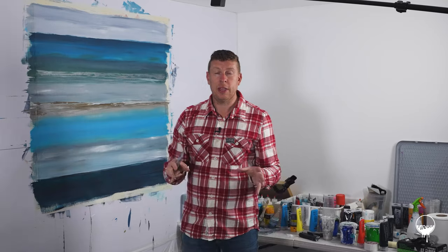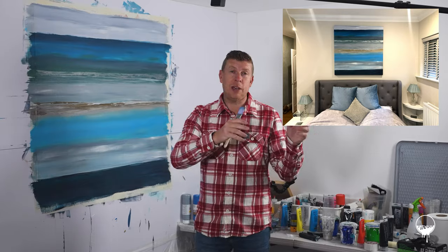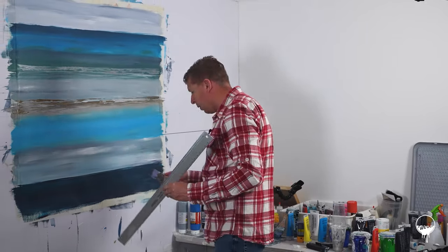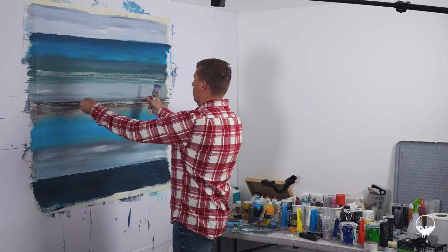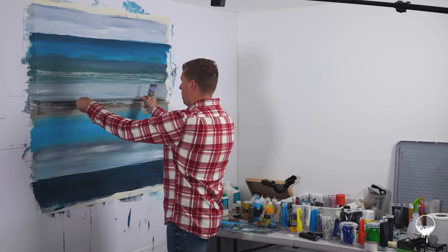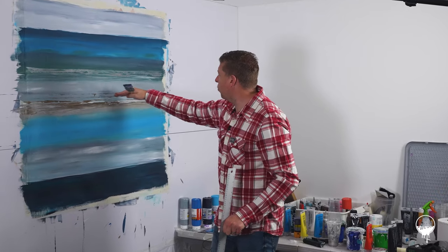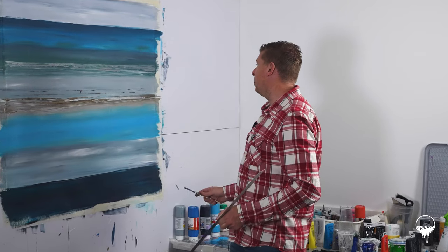One other tip for doing a commission: if you've got a photo of the room, it's quite good to take a picture of the actual piece at the end and mock it up in the room. That meets your customer's expectations because they'll see a realistic render of how that painting is going to look. I'm also using the edge of the brush and putting paint on quite thick. Another tip — put some bronze on a metal ruler and hit it on the painting to create really nice thin lines.